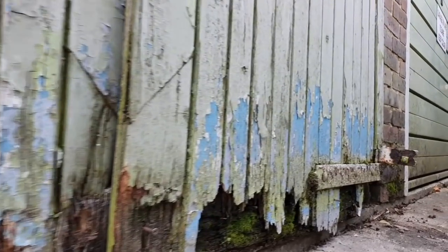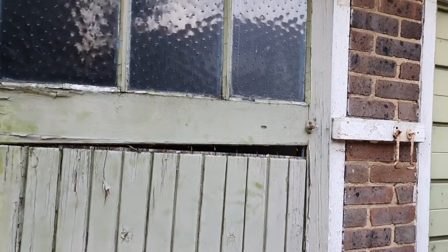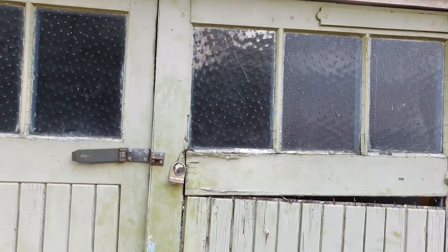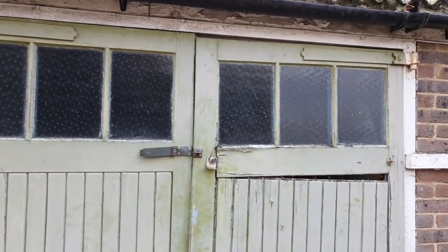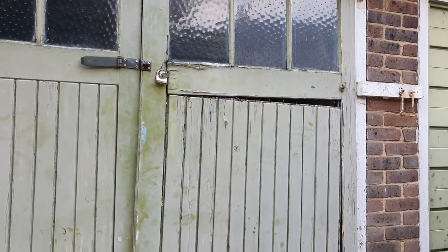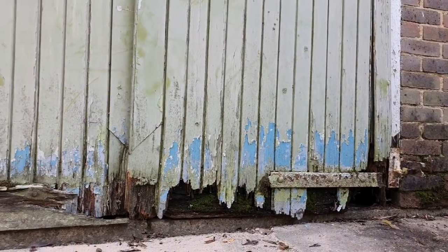I always find it amazing how water can do this to joinery. When you've got tongue and groove panels like this the problem's exacerbated - there's lots of fixings, the hinge fixings, the water collects, and if you don't maintain this sort of stuff the water's just going to get in and completely blow it, as you can see. It doesn't take long - only a couple of years, a couple of wet seasons, and it just goes.